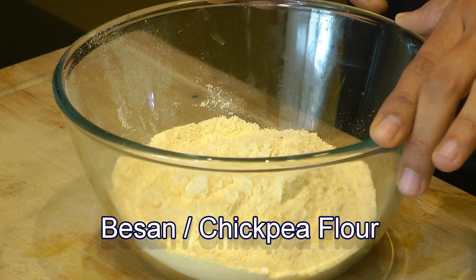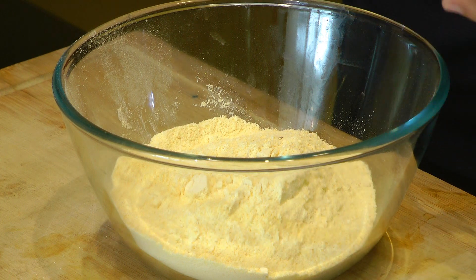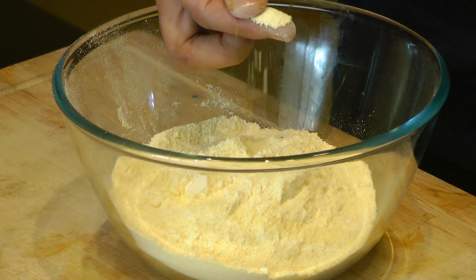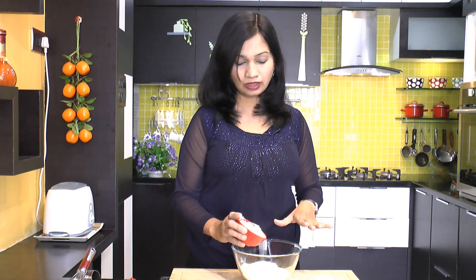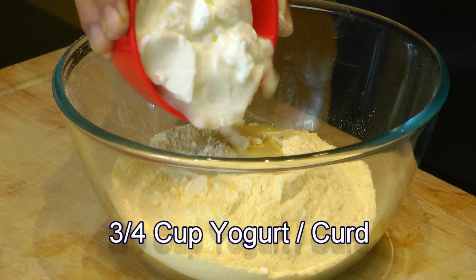...a cup and a half of besan or chickpea flour. This is a coarse variety of besan and not a very fine variety. You can easily find this at any local Indian grocery store. This is typically used for making besan ladoo. Now into that goes three-quarter cups of yogurt or curd — this is plain yogurt.